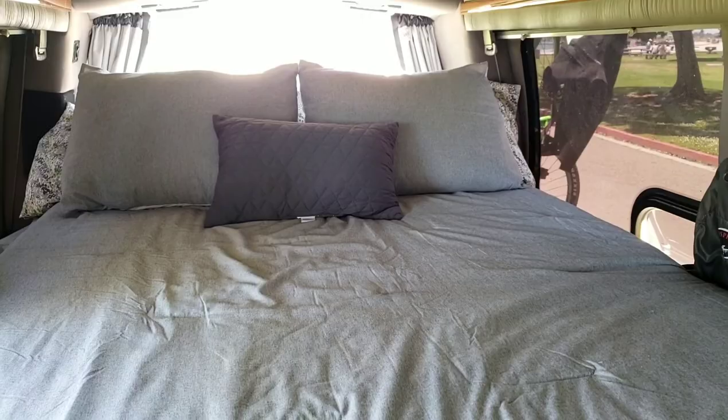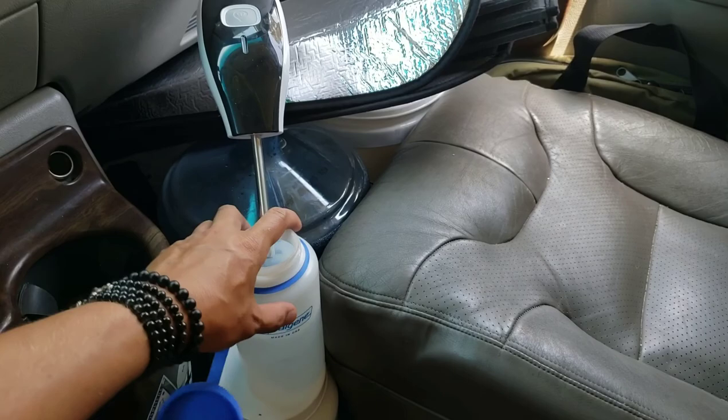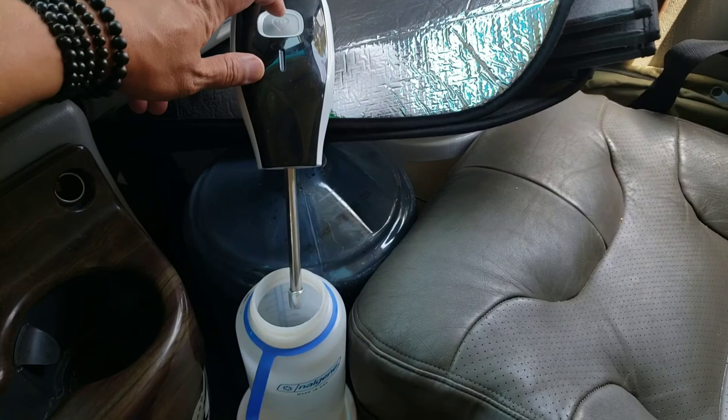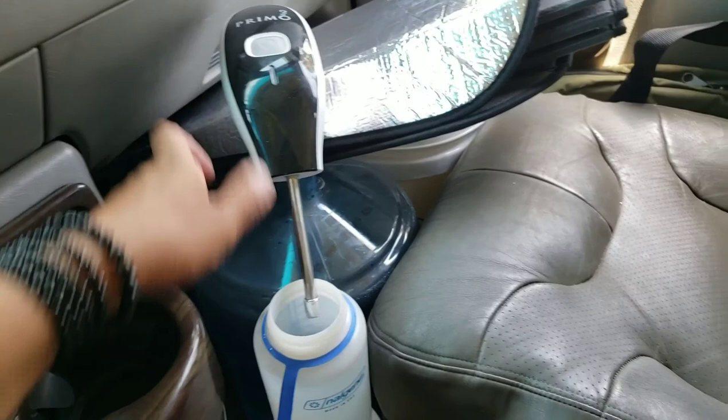Let me show you my Primo water bottle filler. It just goes on a normal Primo water can and it's electric — rechargeable USB. Just hit that button and it fills it up. Look at that, just pumping that water in. And then you just touch it to stop. It's great for camping and great for a van. I just keep it up front so I can get some water whenever I want. Then I just put the lid back on and drop it right in the spot.